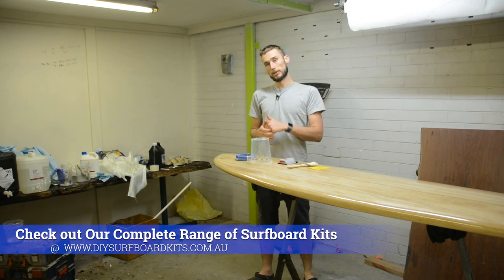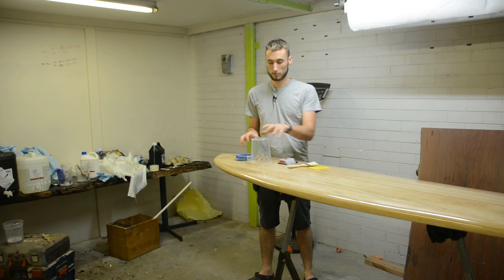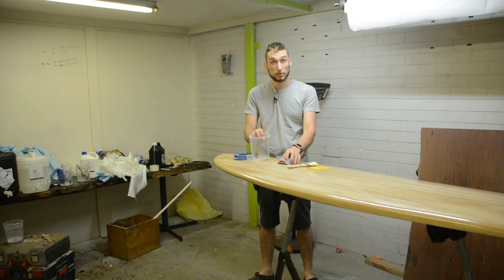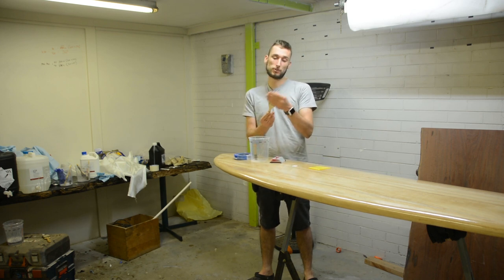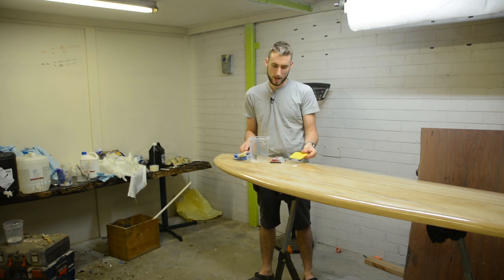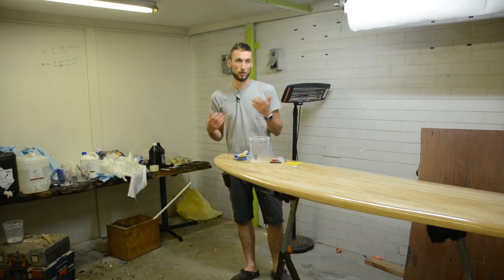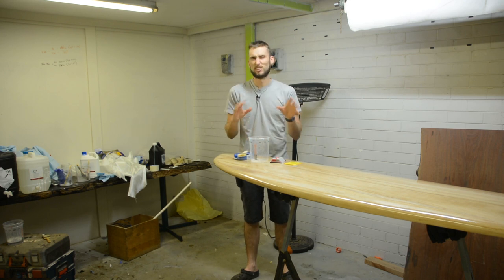There are quite a few things that you're going to need for this. One is the simple stuff like consumables, so you'll need mixing containers, masking tape, razor blades for cutting your lap, a couple of chip brushes for doing your fill coat or your sand coat, as well as soft plastic squeegees for spreading the resin, and obviously all of your personal safety equipment — dust masks, gloves, long sleeves when sanding and things like that.